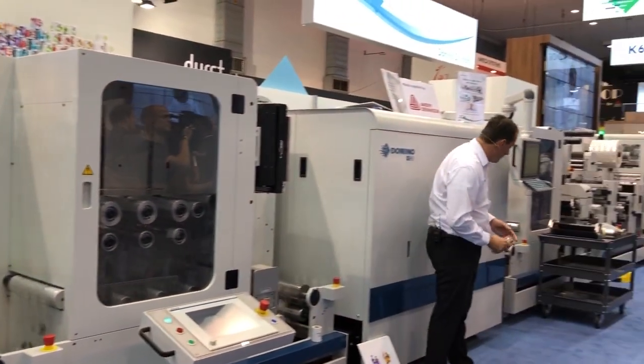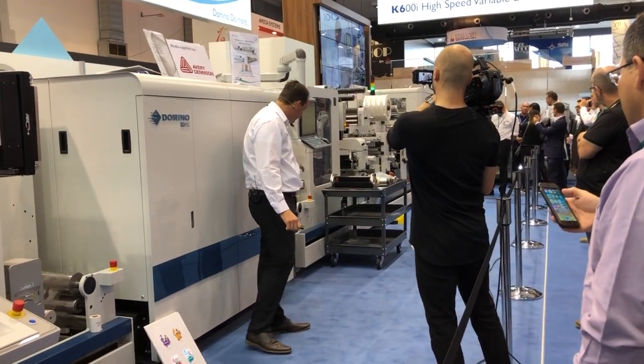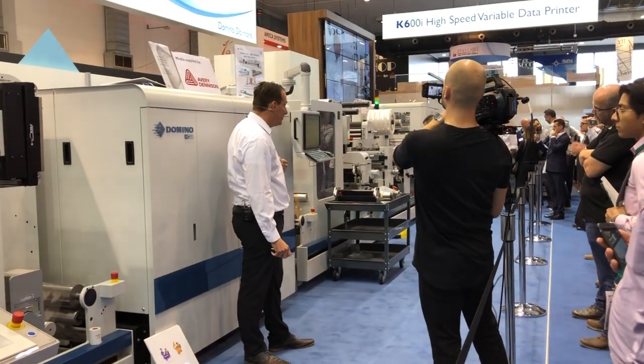You will see in a moment that we will start producing our second disc view. The first disc view is the violet one. Our second, the orange, is now printing seamlessly after our first disc view. So there's no waste in between two different disc views.